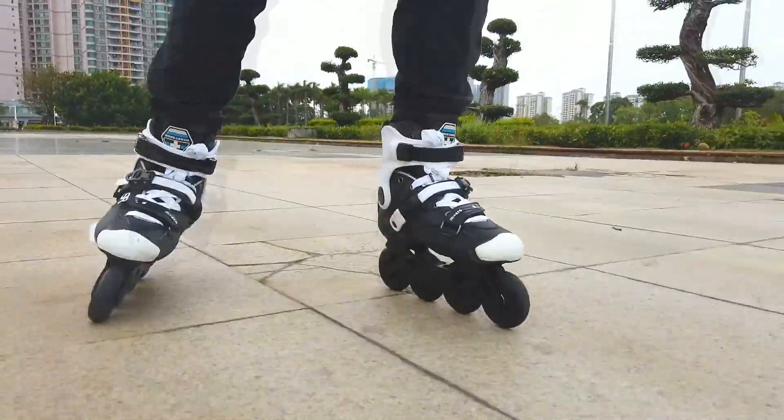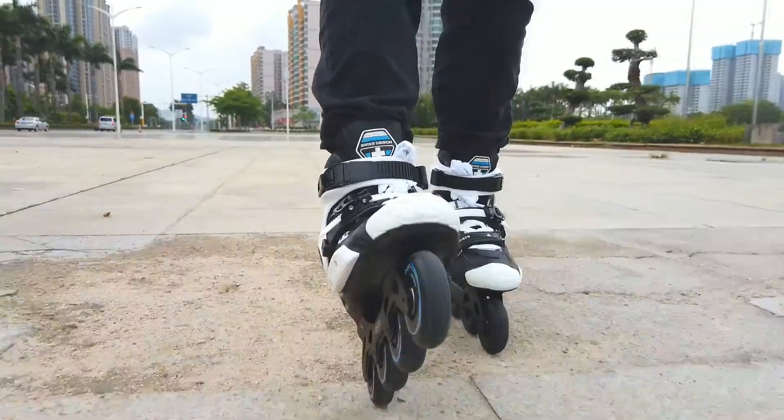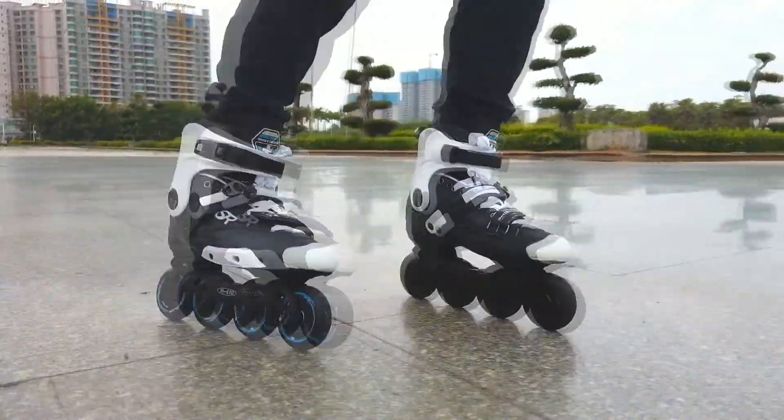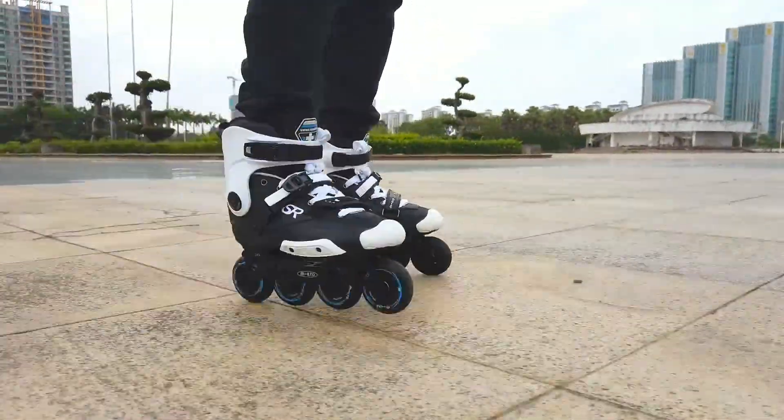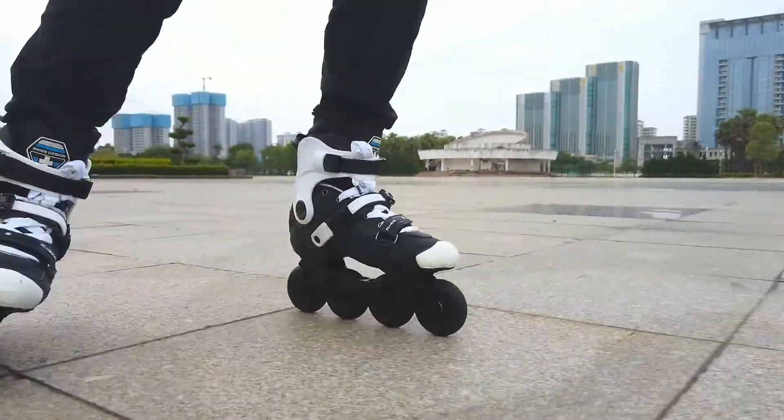It's a hard shell boot with a removable liner, but by using composite ARP and PU with laser material, it makes for a more perfect fit to your foot shape.